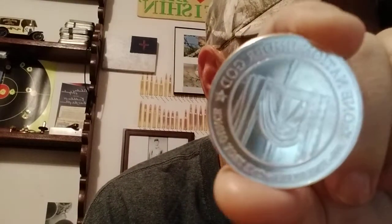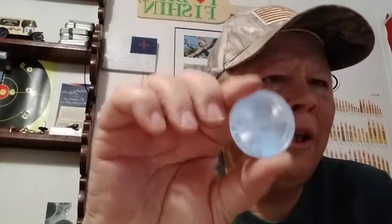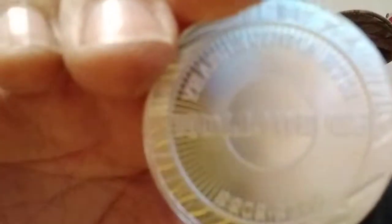These are just two SD Bullion — I think it's their 10th anniversary, or some sort of anniversary generic round that they had made up. I'm gonna try to show it on camera. It's got like a cross with a flag hanging around it — pretty cool. On the other side it just says SD Bullion. Yeah, 10th anniversary — I thought I had that right.